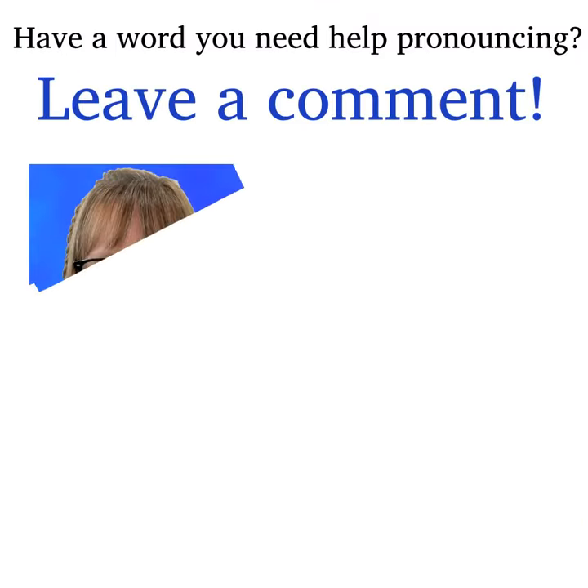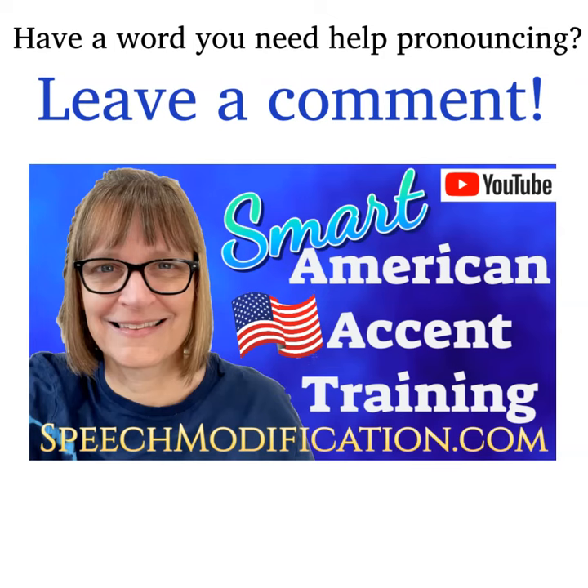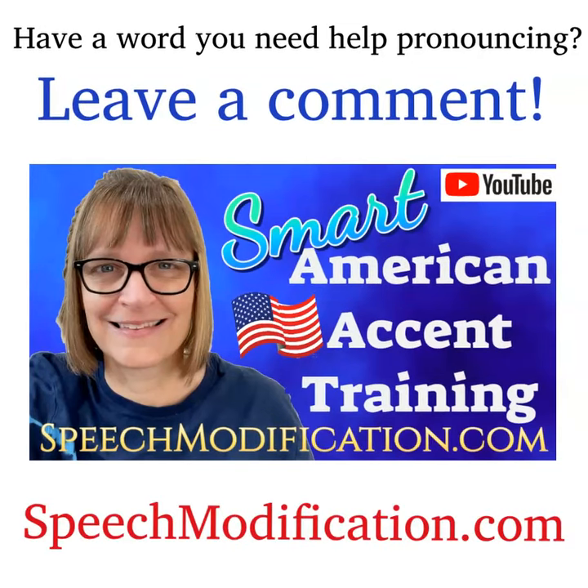Have a word or phrase you need help pronouncing? Leave us a comment and we'll make a video for you. Want to sound like a native speaker? You can do it. SpeechModification.com.